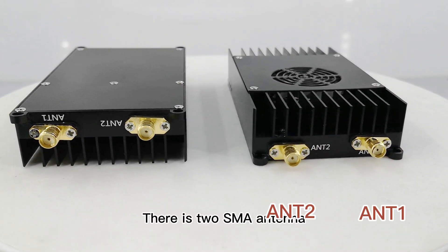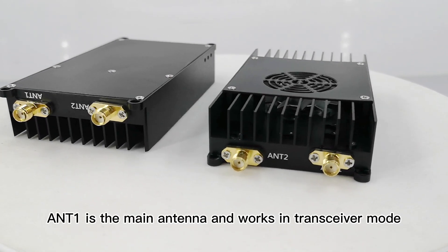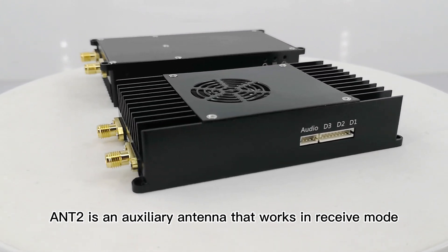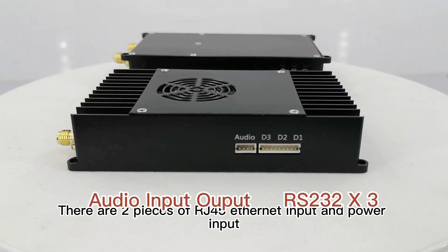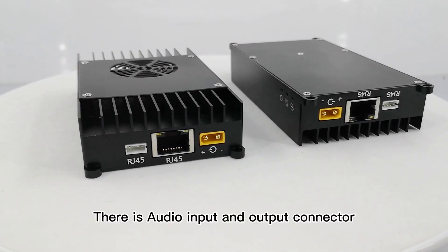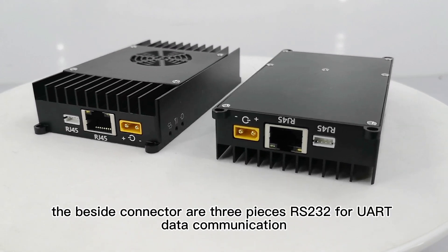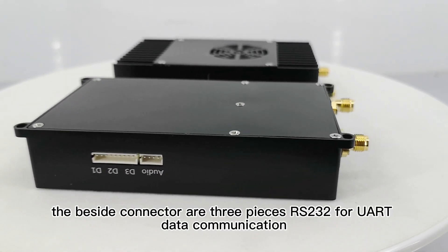There are two SMA antennas. ANT1 is the main antenna and works in transceiver mode. ANT2 is an auxiliary antenna that works in receive mode. There are two pieces of RJ45 Ethernet input and power input. There is audio input and output connector. The beside connectors are three pieces RS232 for UART data communication.